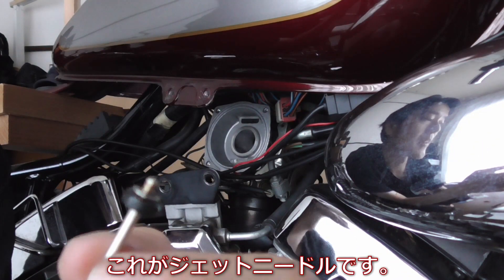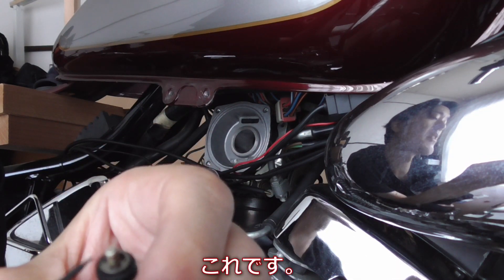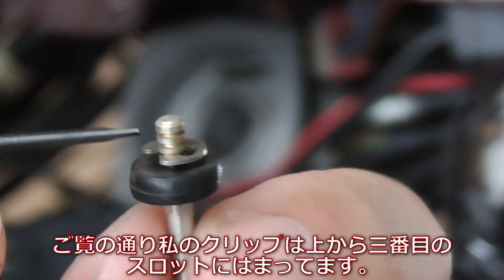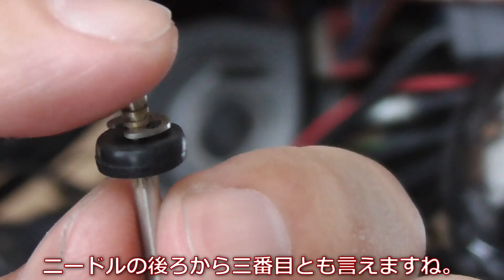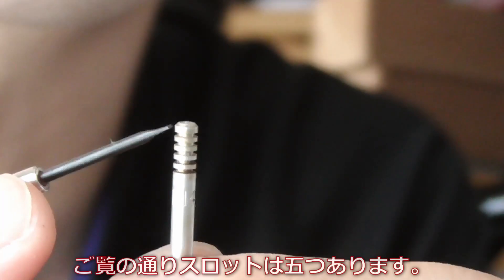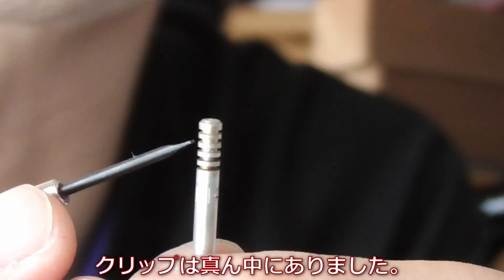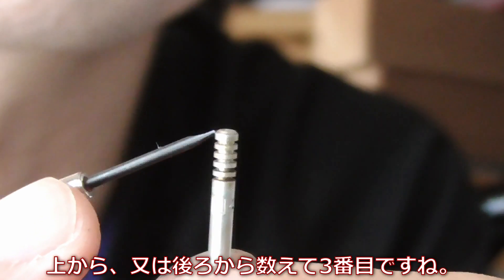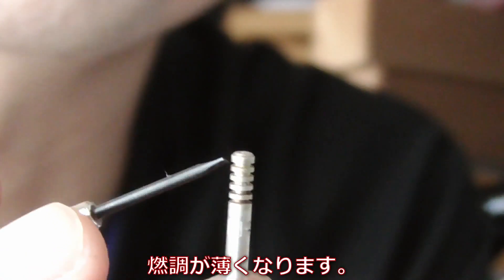So that's the needle, and on the needle there's a little clip, which is this. As you can see, my clip is at the third slot from the top — the back of the needle. You can see that there are five slots in here, and the clip was on the middle one, the third from the top, the back side of the needle.